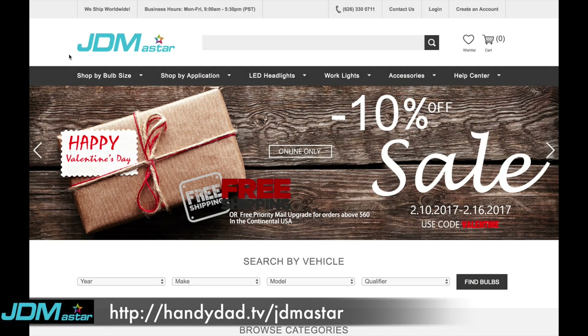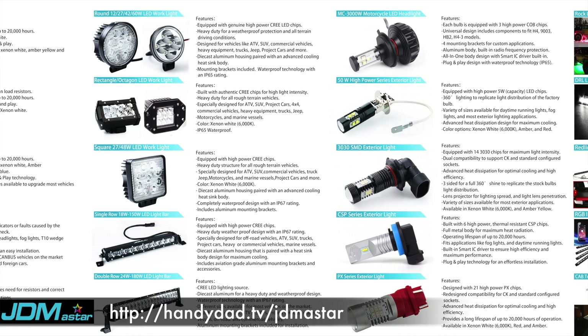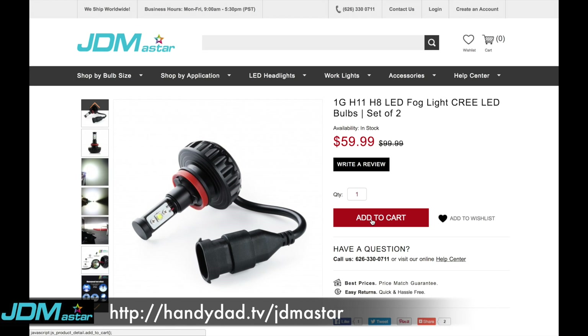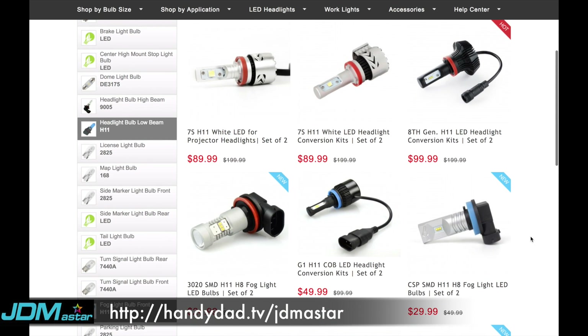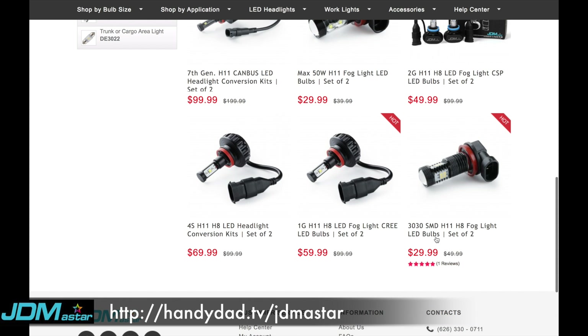JDM A-Star is a global provider for automotive LED lighting. They carry the most up-to-date cutting-edge replacement LED bulbs at competitive prices and provide the best-in-class customer service. Their website is the easiest way to find replacement bulbs for your car — just enter your car's info and click 'find bulbs.' You can buy them right here or from Amazon.com, your choice. Whether you've got a burned-out bulb that needs to be replaced or just want to do a slick mod on your car, click the link in the video description and check them out.